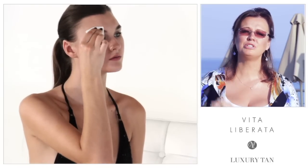Number six: when it comes to the face, you want to take away excess tan that would look unattractive. With your very slightly damp cloth, think about the lips, the edges of the nose, and across the eyebrows. Particularly for very fair girls, give your eyebrows a little wipe with a slightly damp cloth because you don't want them tanning too dark or looking unnatural — you just want your own lovely eyebrow color.